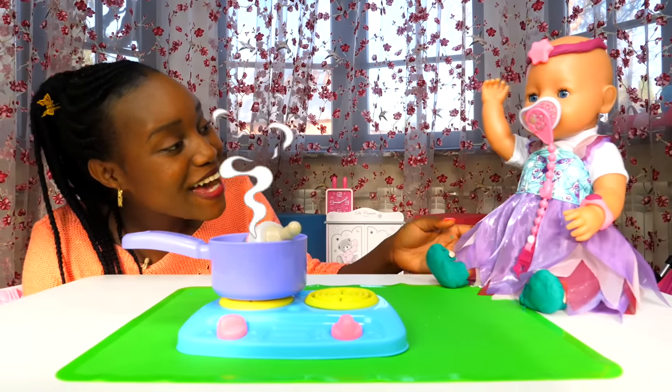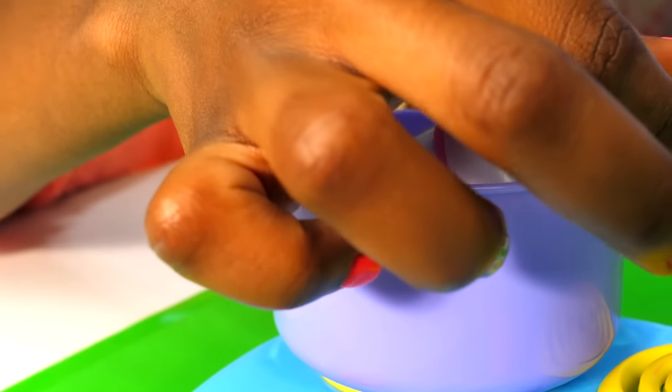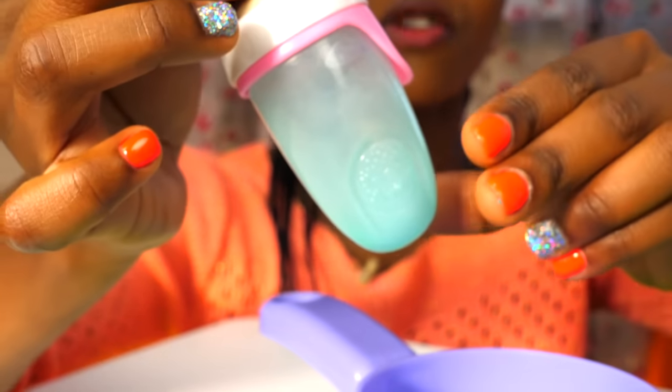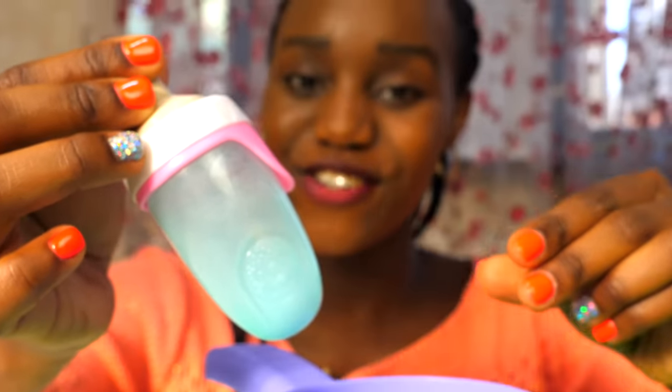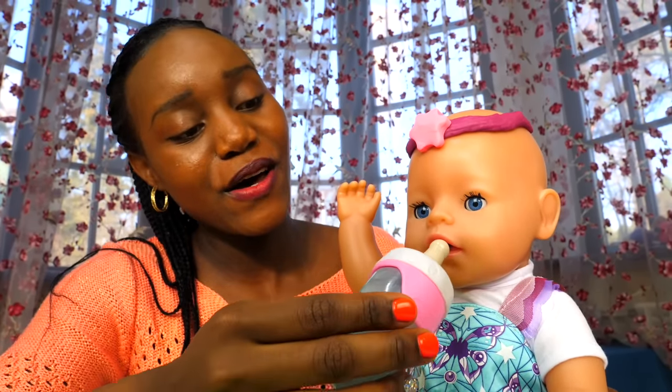It's meal time, Emily! Let's turn the hot plate off and check the temperature. It's just right. Here you go, Emily.